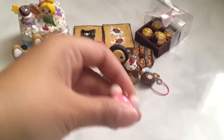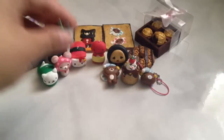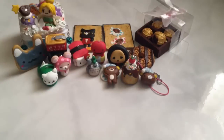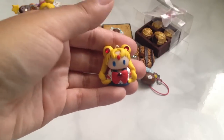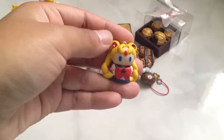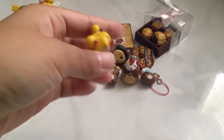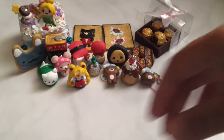Here's a Nyanko cat in a slipper. Kurilakkuma inspired charm — it's a squishy. Here's a Totoro charm. Here is a Sailor Moon Chibi, and these are Swarovski Crystals. I'm not quite done with this one yet, and I plan on making the rest of the Sailor Scouts as well.